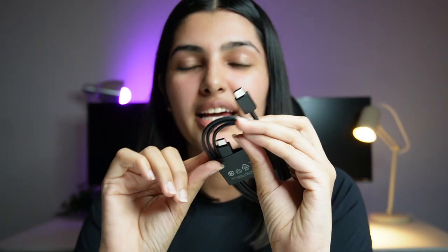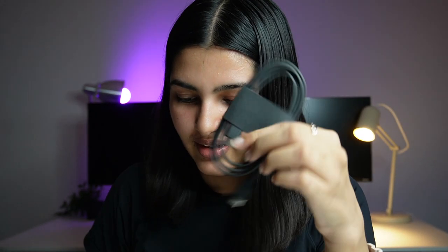The box is very sleek. Now we are going to unbox. Starting with, there are some documents inside it. There is a C-type to C-type cable. There is only the cable — I don't see the charger.